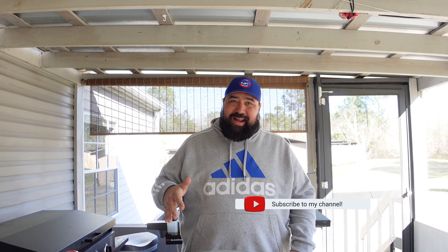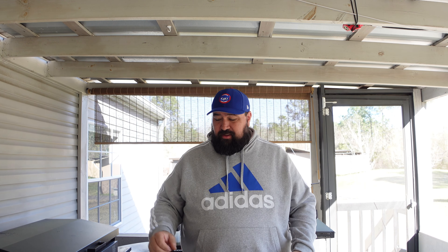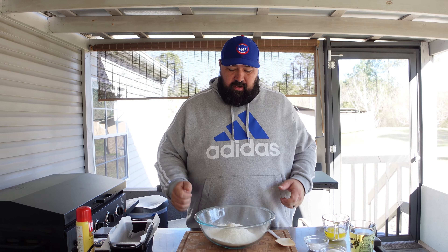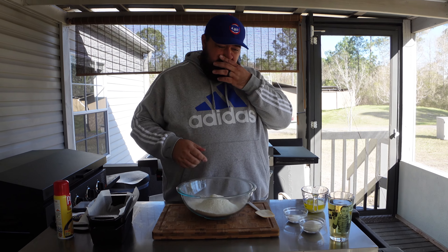Okay, so the oven's almost heated up to 375. I heard somebody talking about this the other day. I've never had it — I just wanted to give it a try. Not sure how it's going to turn out, but I got two bread pans just in case.